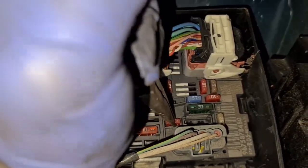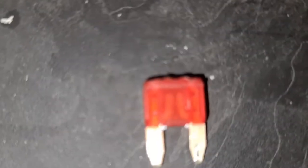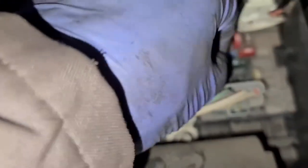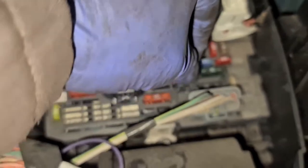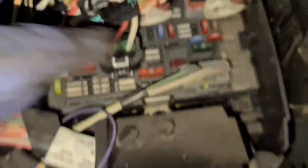There we go — that's out. You can see the filament on the inside is broken. So I'm going to replace it with a new one. I've got a new 10 amp fuse right here. I'll slot the fuse in and we're just going to check if it's working.